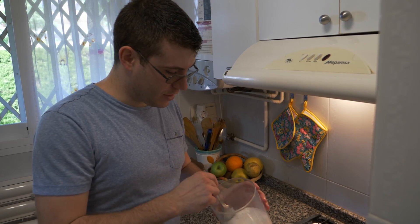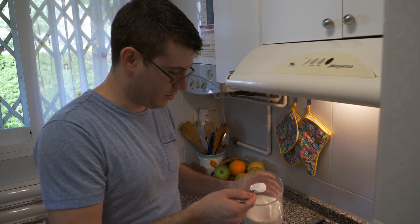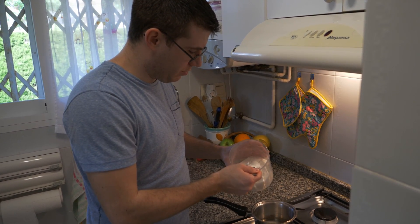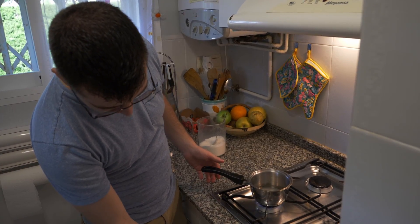We're going to make some simple syrup first so we can get that out of the way. It helps incorporate the sugar a little more into the mix rather than just adding sugar directly. We're going to use about three tablespoons of sugar and then equal parts water — so about three tablespoons of water. Add this into a pan, bring it up to a little bit of a boil until the sugar dissolves, and then let it cool after it's finished.